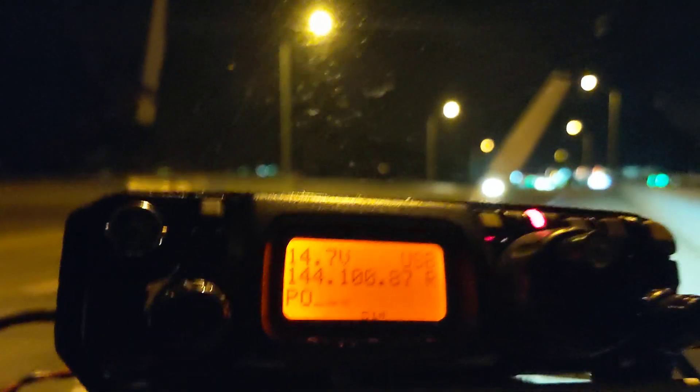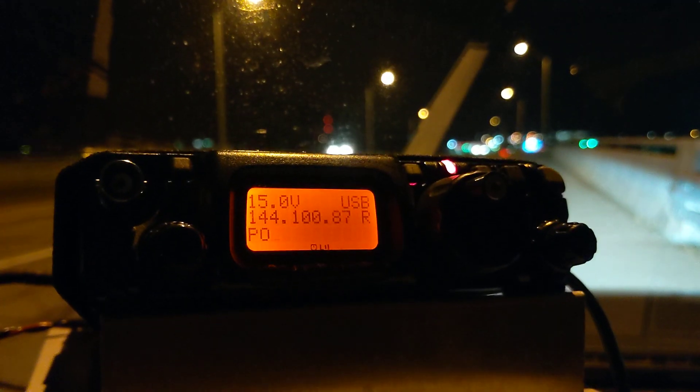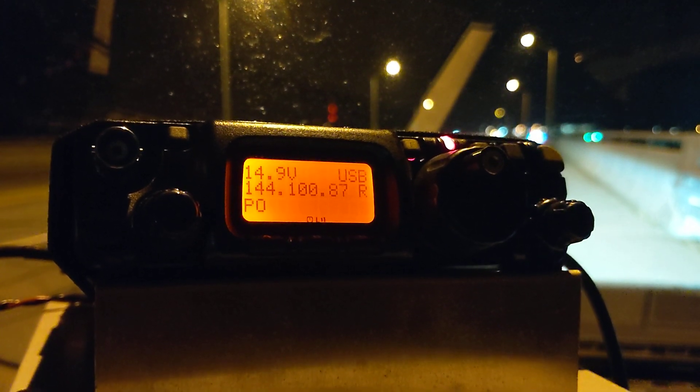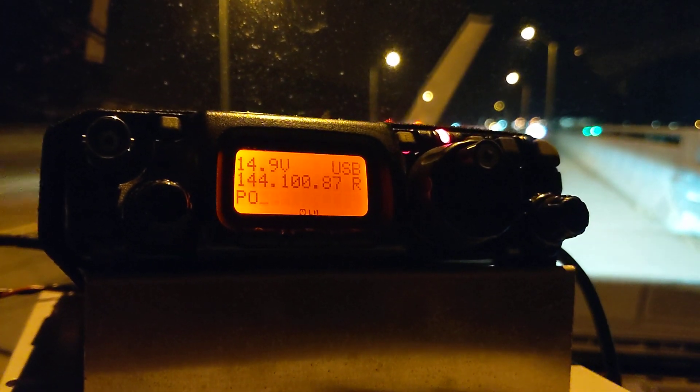Roger, roger. Yeah, you're full scale here for sure, Peter, full scale. And yeah, this is my first contact with the W-1-G-H-Z Trans inverter.